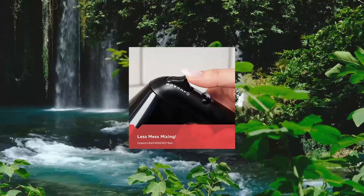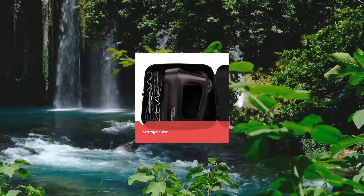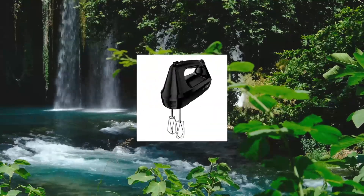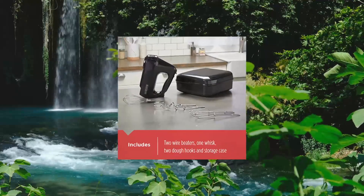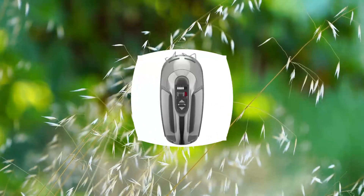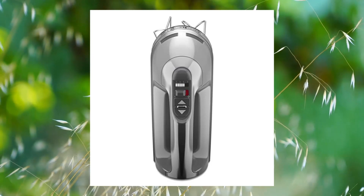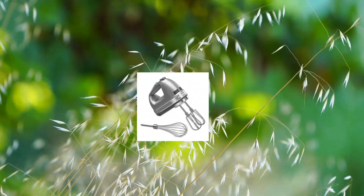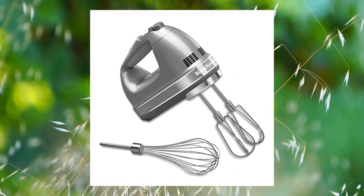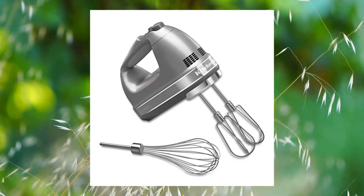Black+Decker 6-Speed Hand Mixer with 5 attachments, storage case, model X3200B. Material type: plastic. KitchenAid 7-speed digital hand mixer with Turbo Beater II accessories and Pro Whisk, Contour Silver. Included components: whisk attachment and beater attachments.